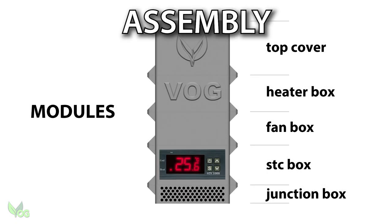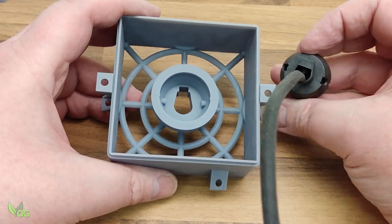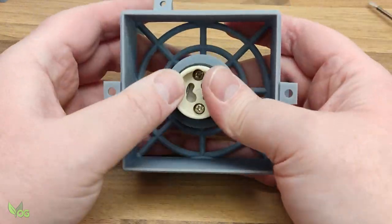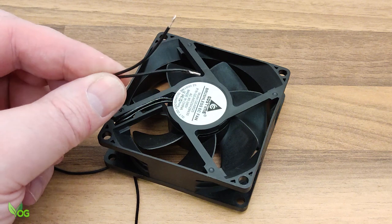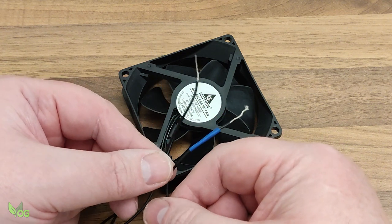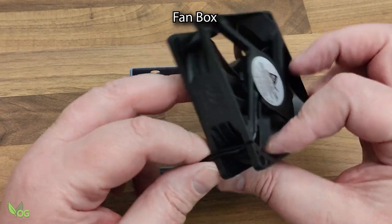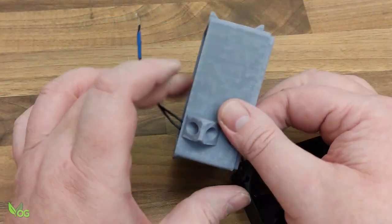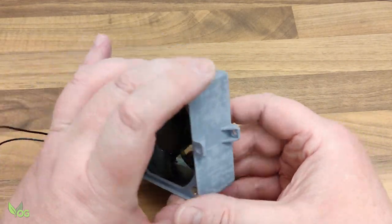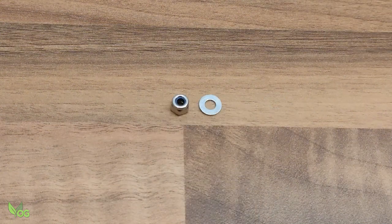It doesn't matter where we start, but let's begin with the heater box. You can't miss it – it has a dirty big VOG on the front. The hole at the bottom is shaped perfectly to the bulb holder; just align and push firmly and you'll feel it become snug. No glue or fixings are necessary. The fan has two black wires as it doesn't matter which is which, but to make things easier I suggest marking one with a bit of tape. There's a little arrow on the side of the fan which needs to point upwards – take note of the orientation of everything here. There's a small hole in the fan box these wires should push through easily. Use the four nuts and bolts that came with the fan to secure it in place. Don't over tighten – it's only resin and can break.